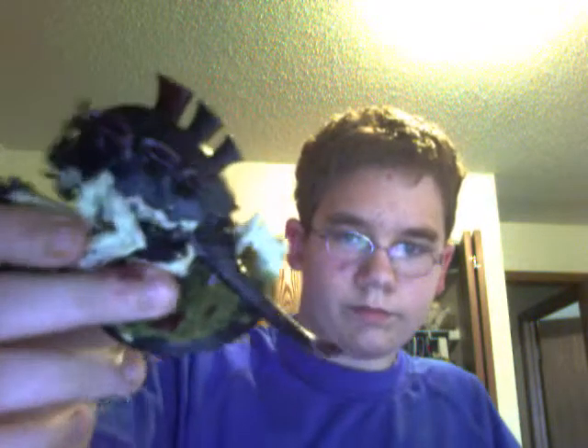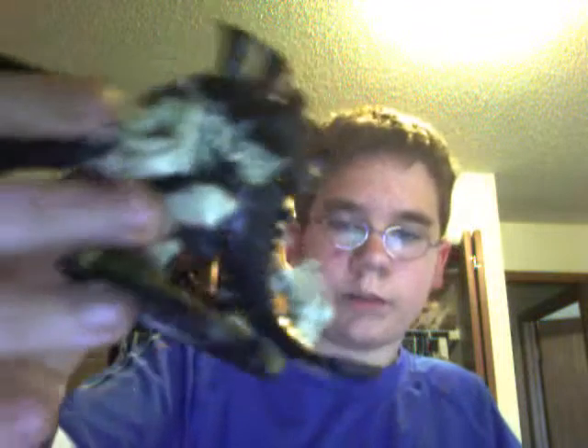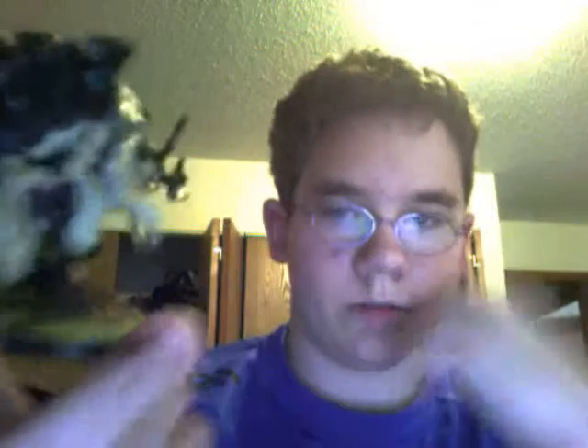He's definitely tabletop quality. He's my first carnifex, and I have to say I painted him really nicely. I really did a nice job — it doesn't look like it from the video, but it's really nice.